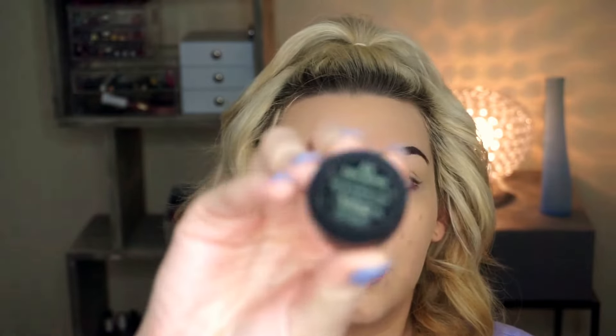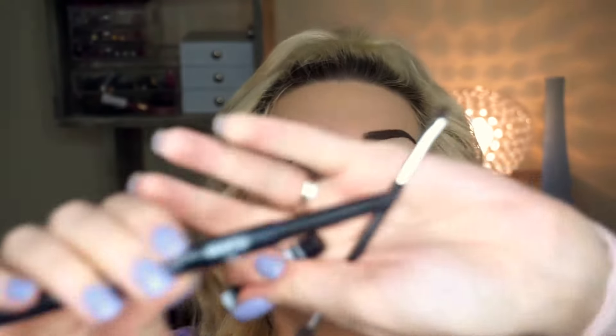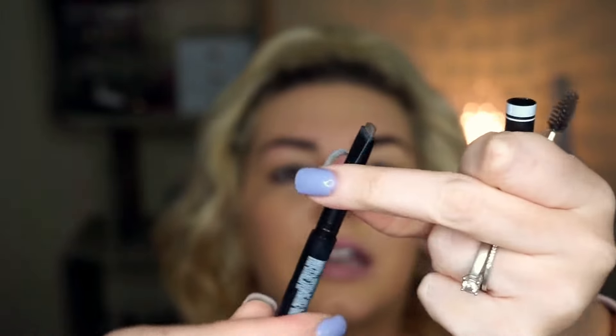If you are looking for something a little cheaper, my other favorite is the Milani Stay Put Brow Color in dark brown — that one's really good. And then if you don't like a dip brow or gel, I really like this Kokie one — I can never pronounce it — but it's just a stick that comes with a spoolie. I really like this as well and you can find it at Walmart if you're in the US. So I'm going to be using my MAC brow gel today.